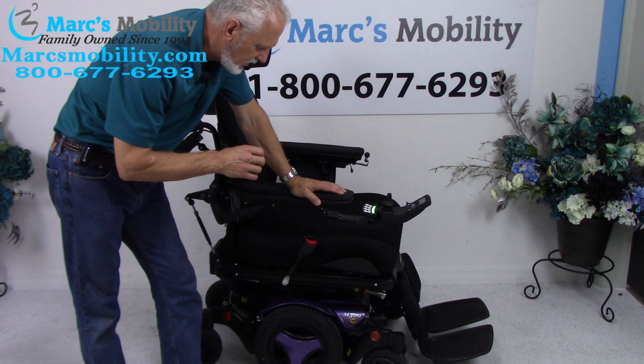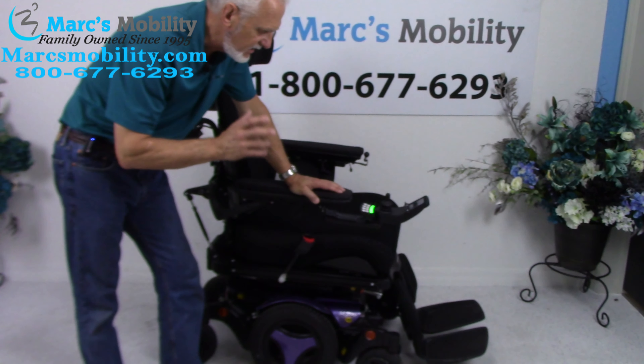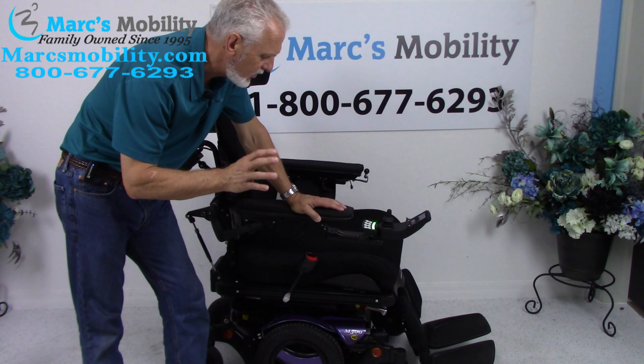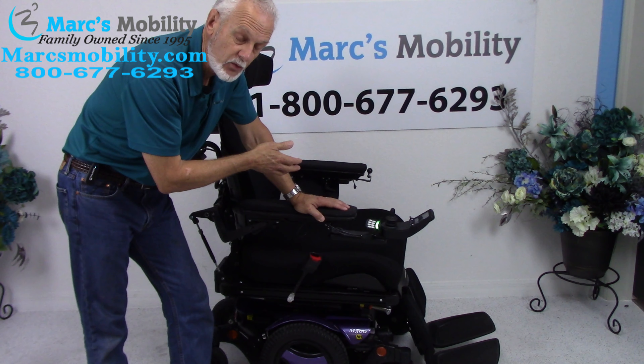This is a Permobil M300 HD — HD for heavy-duty. This is Permobil's heavy-duty power chair. This one has a 450-pound weight capability and it's got the extra-large 24 by 24 seat.